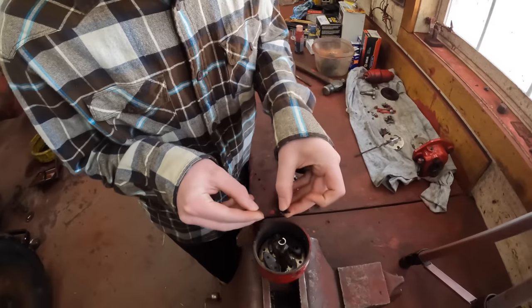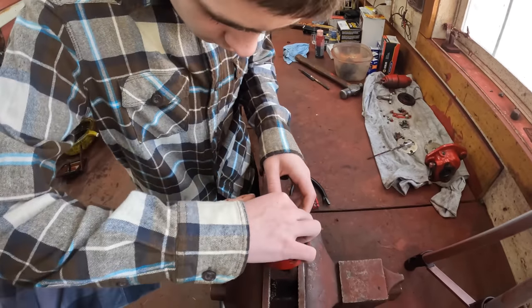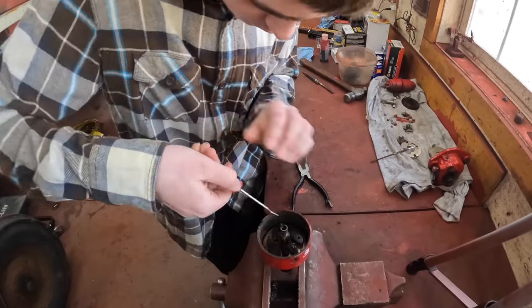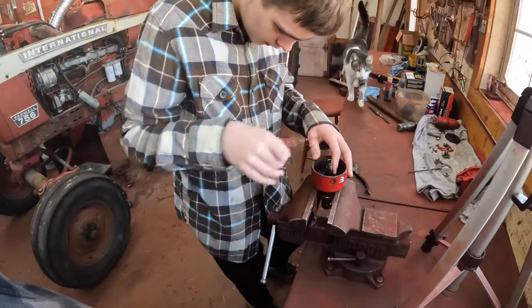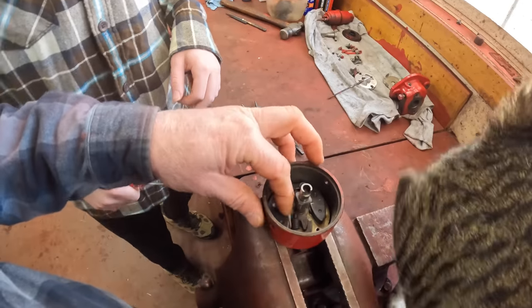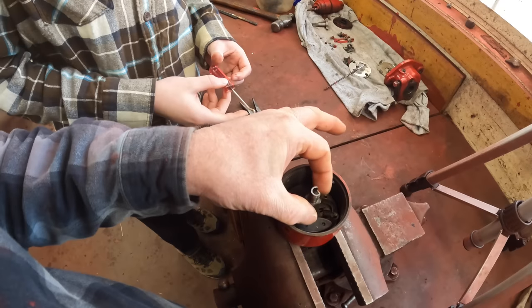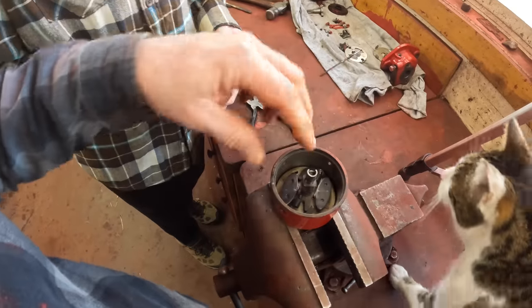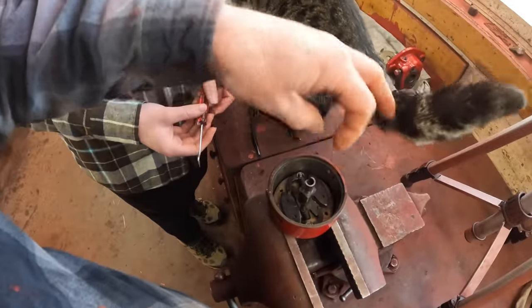Does it matter which direction? Nope, it doesn't matter which direction. You can use that pick to get it on. Good — so as the weights fly out further it changes the timing of these cam lobes so that the engine fires a little bit quicker before the pistons are at top dead center, because the engine's rotating fast.